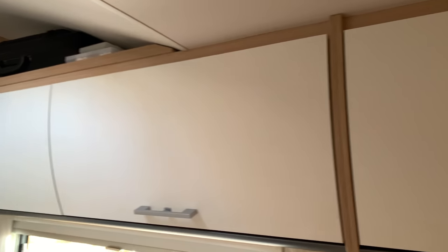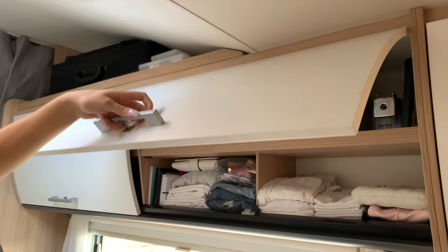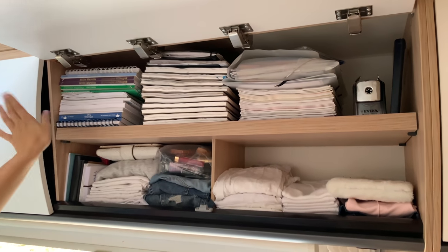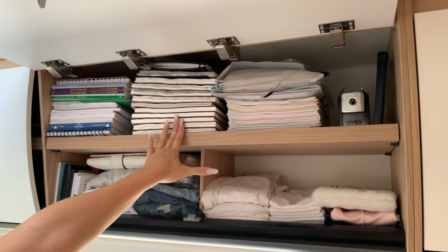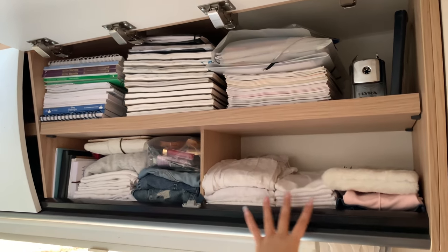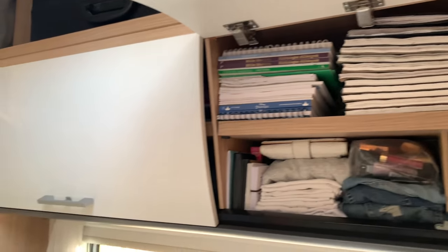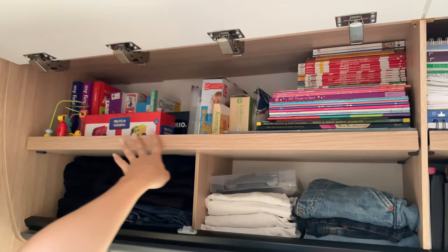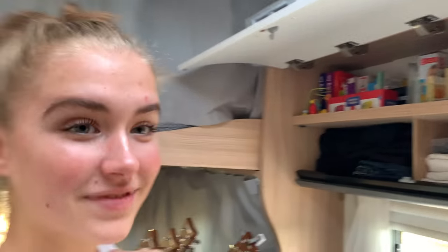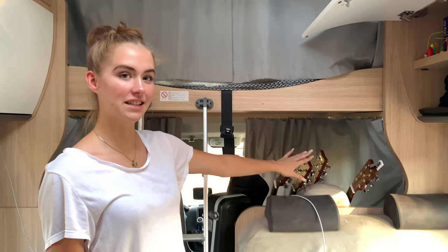After the kitchen cupboards, we have more storage. In this one: coloring books, drawing books, and school books the children use. Underneath is Nefertiti's clothing area, and here are books and little things. We also have educational homeschooling supplies, dad's clothes, and mom's clothes — simple. You can tell it's dad's area because it's all black.